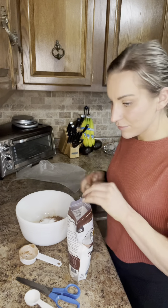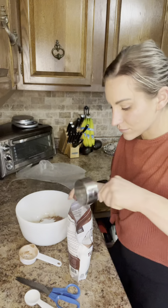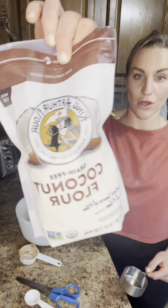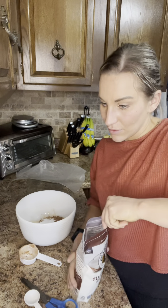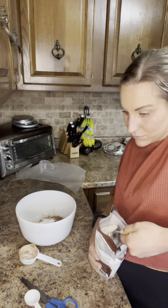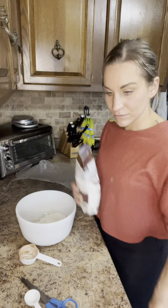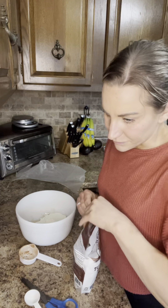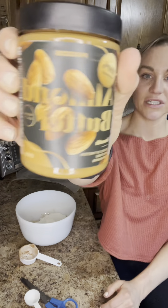It calls for half a cup of almond flour, but I don't have almond flour so I'm using coconut flour — only a half cup. It also calls for PB2, but we don't have any, so I'm going to use almond butter from Process instead.